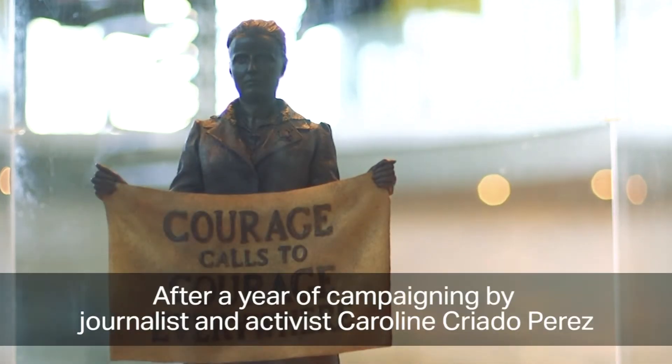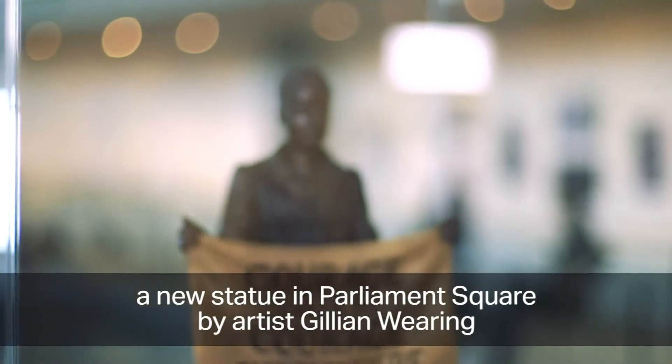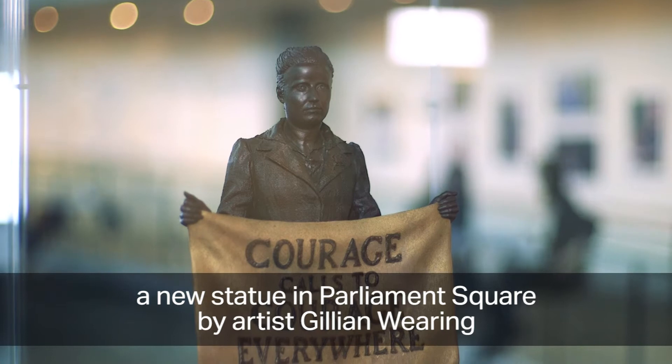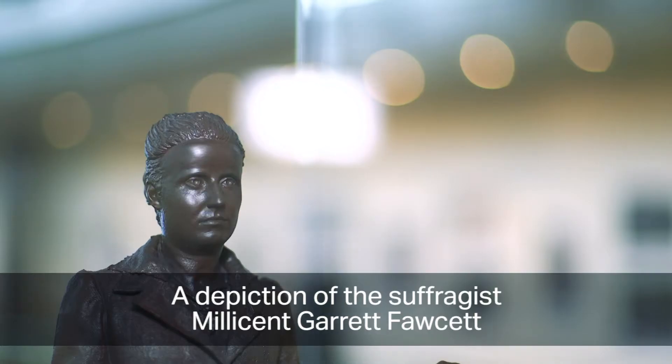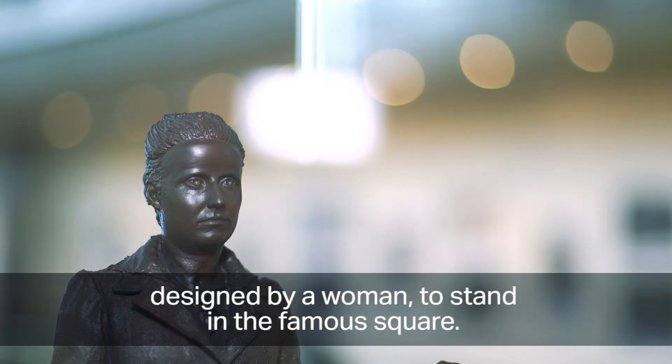After a year of campaigning by journalist and activist Caroline Criado Perez, and with the backing of the Mayor of London Sadiq Khan, a new statue in Parliament Square by artist Gillian Waring has been given the green light — a depiction of suffragist Millicent Garrett Fawcett, the first statue of a woman and the first statue designed by a woman to stand in the famous square.